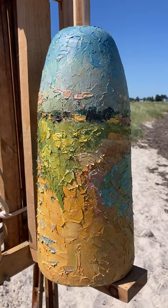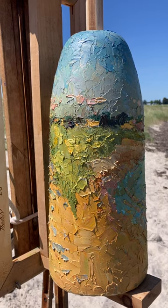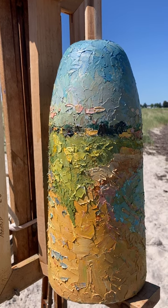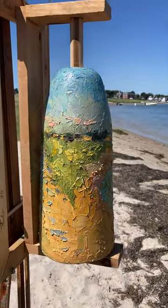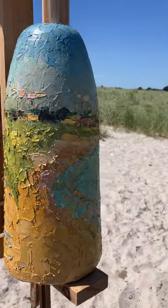I've had this buoy for a year or so to do a painting on it, to put on the Stonington lobster trap Christmas tree holiday showcase thing. I couldn't figure out how I was going to mount it until just the other day, when I built this little cradle for it after I primed it.